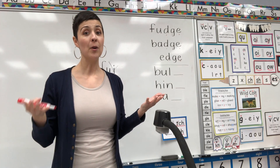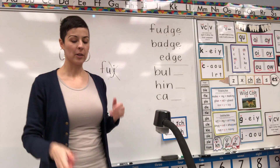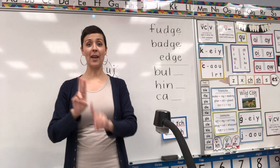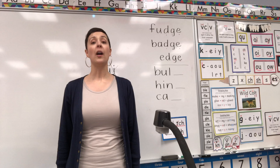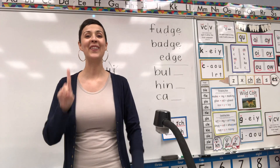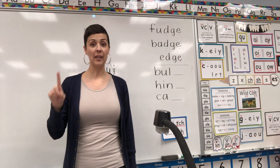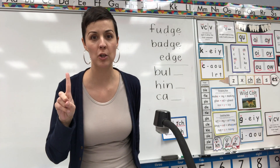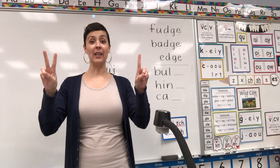D-G-E is another new trigraph. A trigraph is when we have one, two, three letters that come together and make one sound. Will you say that with me? Ready? A trigraph is three letters that come together and make one sound. You got it. So in trigraph D-G-E, it goes like this: D-G-E says J. It's super fast — you just make one J sound. Can we try it starting on D? Ready? D-G-E — J. Nice job.